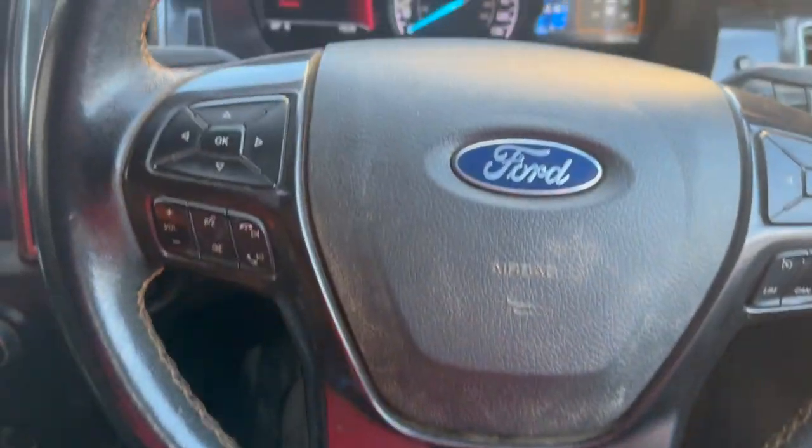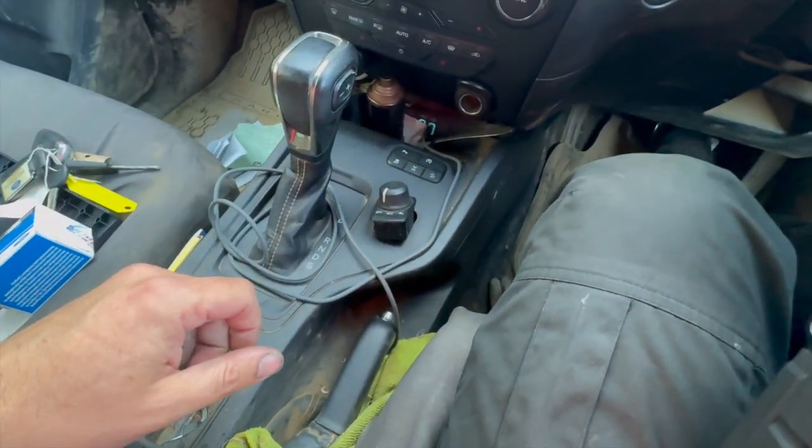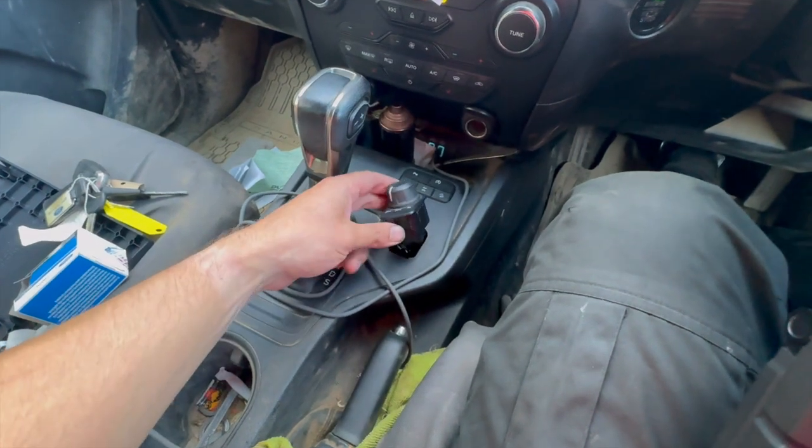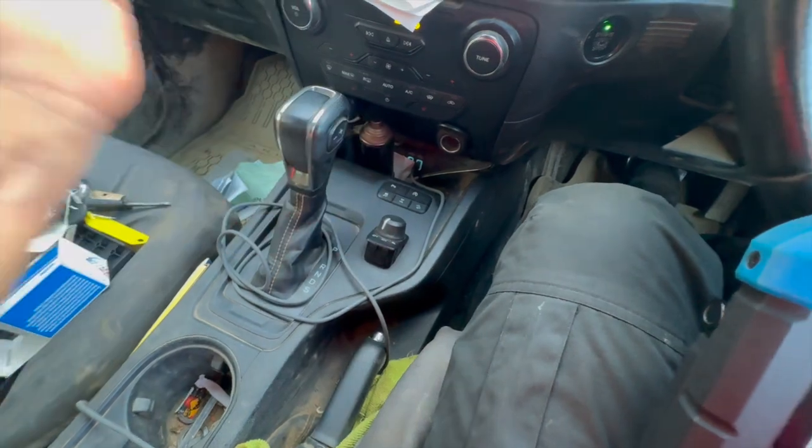Once I've done that, it will allow you to clear the fault code as well. I just thought I'd put the video together to show anyone who's got that fault code and is wondering what it is — it's well worth checking that switch first. I'm going to get that swapped over now, clear the fault code, and job's done.